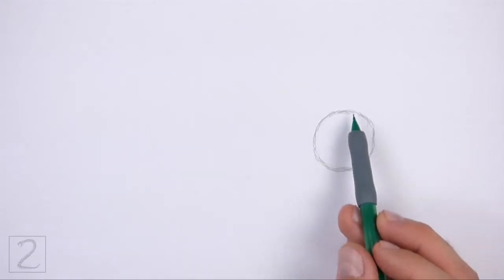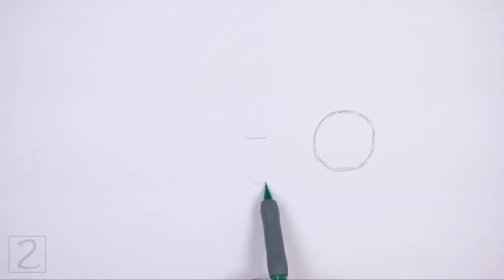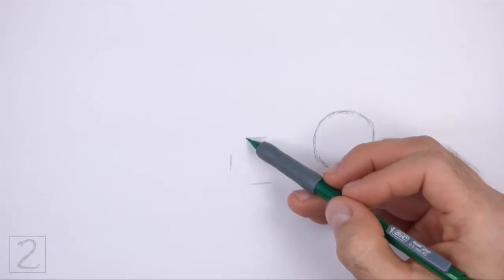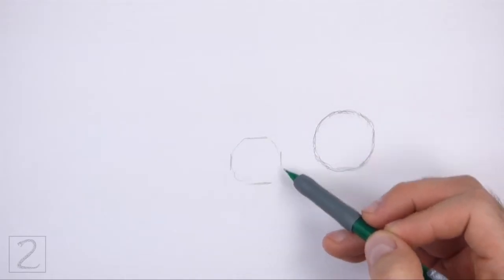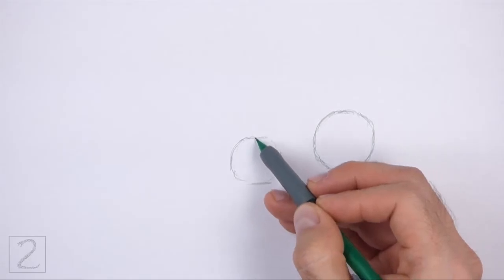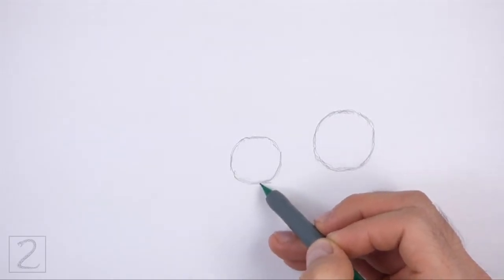To the left, draw another circle as a guide for the back portion of the body. Use the four marks method to draw this circle too. Place this circle lower than the first circle. Make this circle slightly smaller than the first circle.